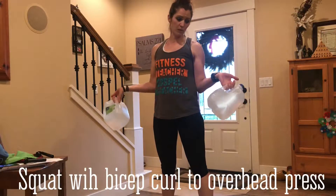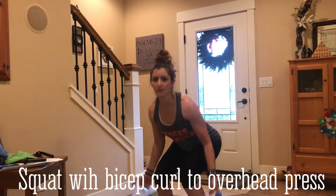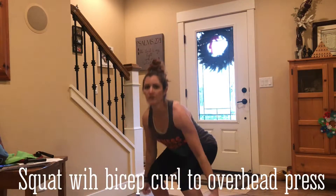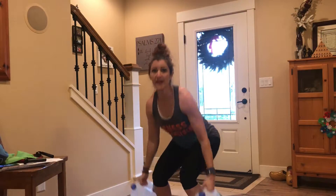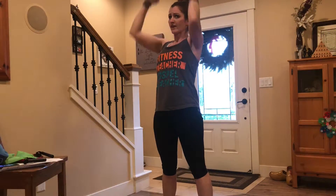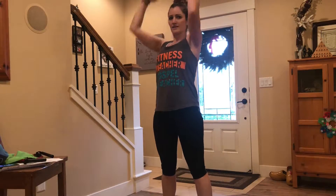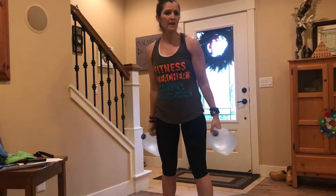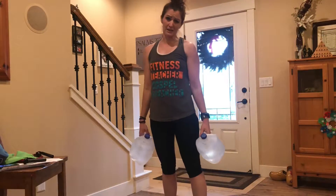For our regular squat, we're going to start with our weights down beside us this time, not up at our shoulders. As we come down, we're going to start to curl and press — come down slow, curl, press, hips back. Watch that squat form — it's very important. Now, if you curl this way, that's fine as opposed to this way.